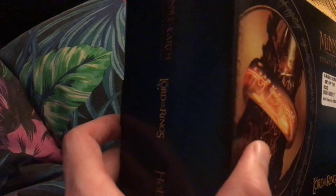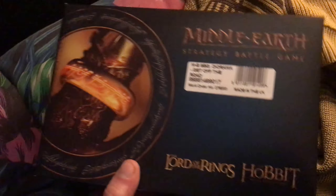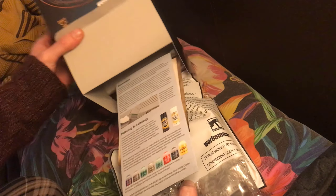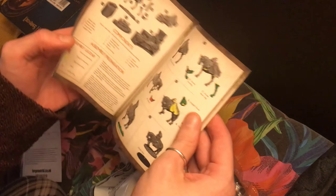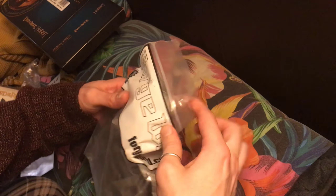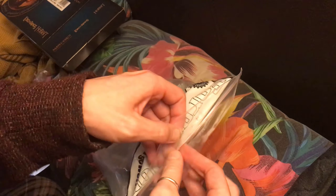We're just gonna do a little cheeky unboxing and see what we've got inside. Let's just pop this open. You've got your classic Forge World advertisement leaflet there, and a little instruction manual showing you how to put it all together.